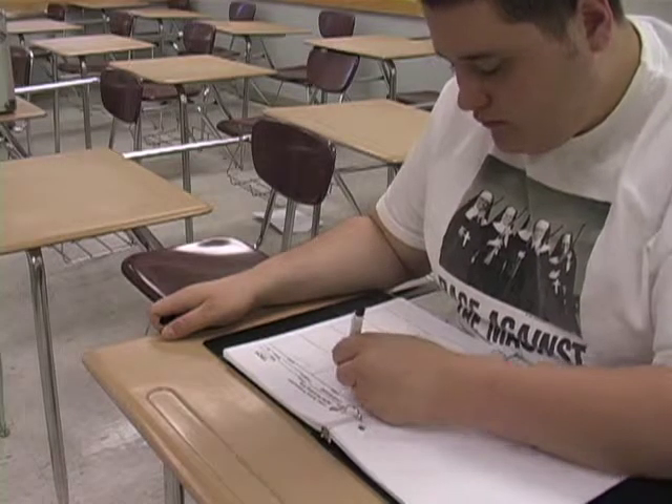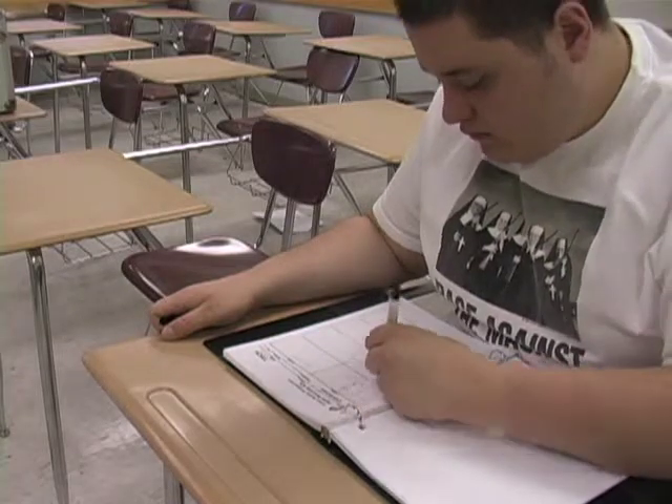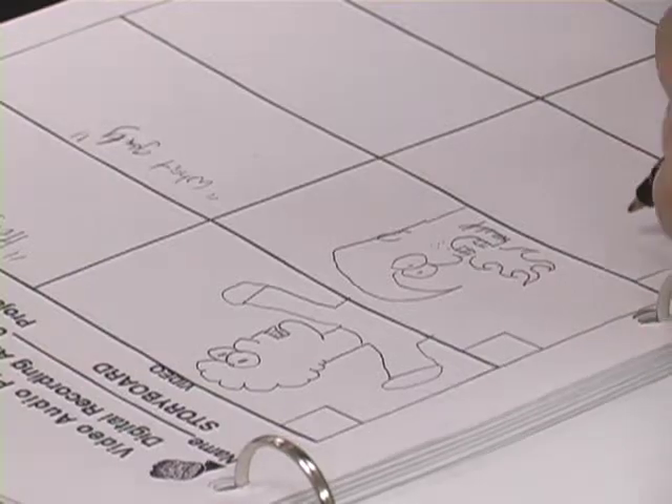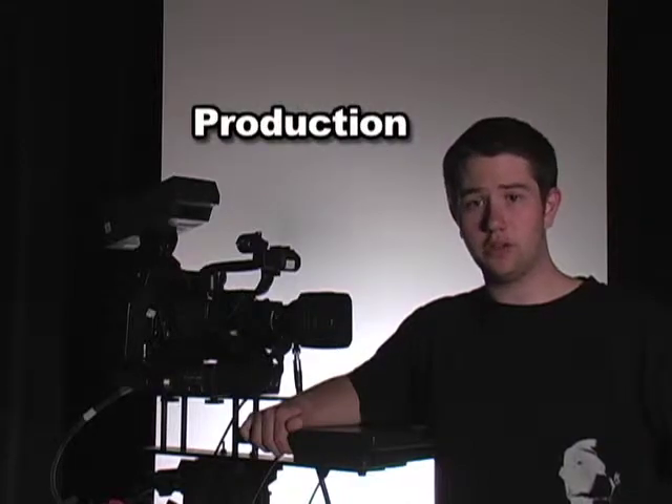Instead of running out the door with the camera, it is a good idea to first plan out your production by writing a script. It not only saves you time and money, but gives you a better video in the end. Once you have completed pre-production, you're now ready to move forward to the production phase.